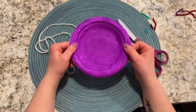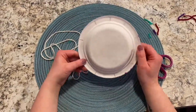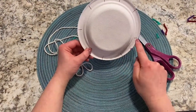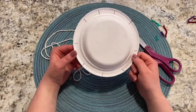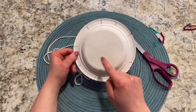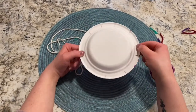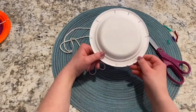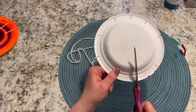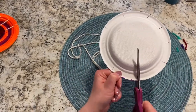Now I have another paper plate to start my circle loom. On the back I've made nine little tick marks where I'm going to cut. It's really important to have an odd number of notches because you're doing an under, over, under, over pattern — if you have an even number it will mess up that pattern. I'm going to cut along each line with a pair of scissors.